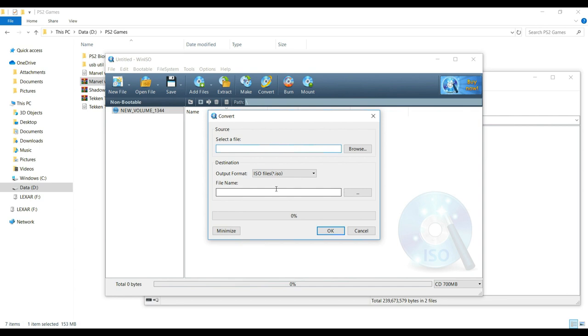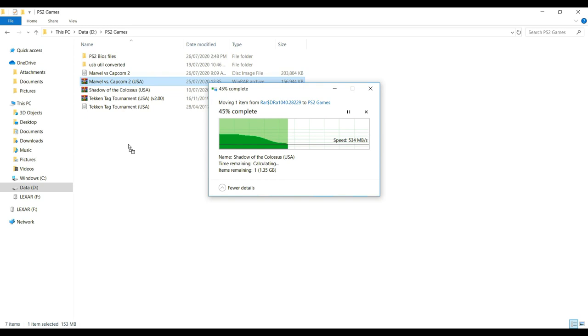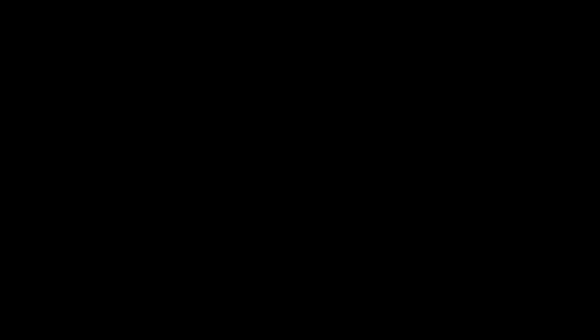I have a few games prepared already: Marvel vs. Capcom 2, Shadow of the Colossus, and Tekken Tag. Just click on the compressed file and extract it to your computer — in this case, I'll place it in a folder in my D drive. Now that you have everything extracted, go to your USB stick, right-click on it, and create a new folder. Name it DVD. Drag your ISO files inside this folder in order for the PS2 to recognize it. Once that is done, safely eject your flash drive.